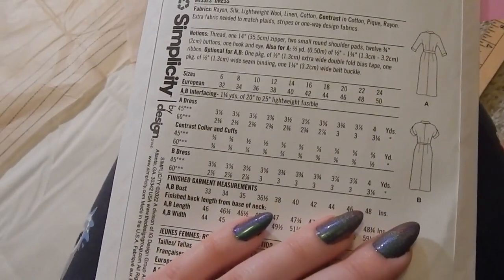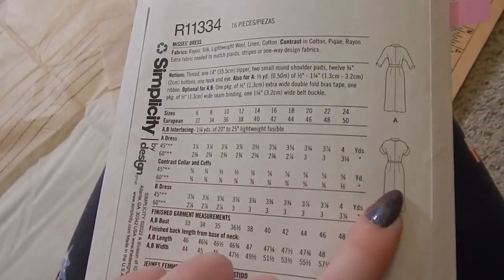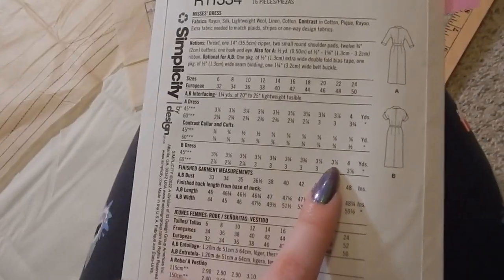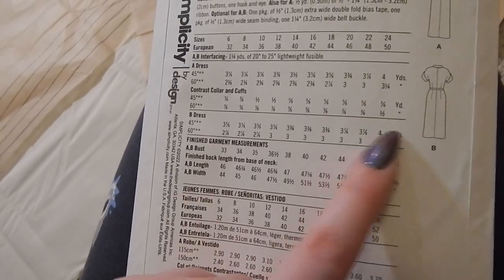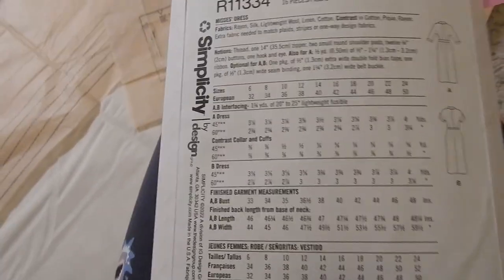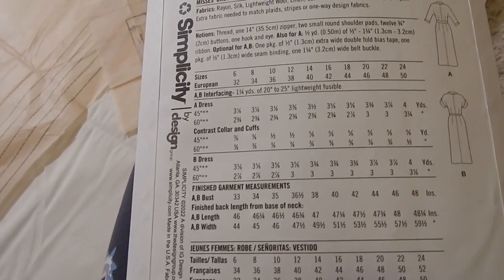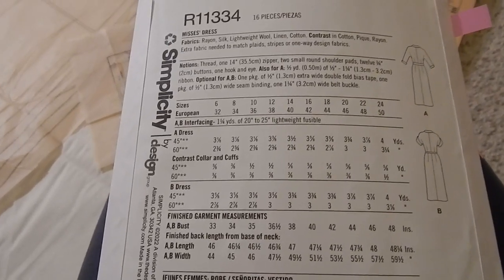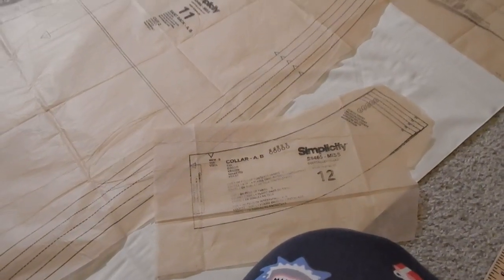So they're assuming you're doing contrast for View A and self-fabric for View B, and that's why you need the same amount of main fabric for the B dress as for the A dress — because you need that little bit of extra room. I'm just gonna pretend that that is contrast, because we're going to pretend that we want contrasting everything.